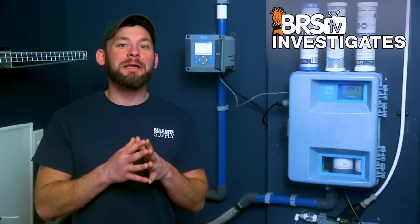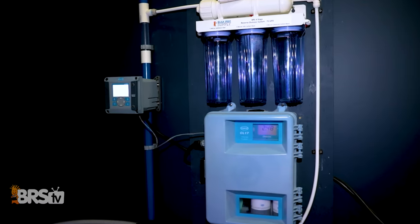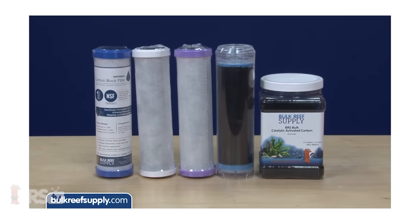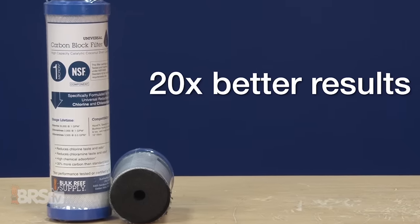In today's experiment, we bring out the big guns and testing equipment from the BRS lab with our HOC CL17 Chlorine Analyzer, because today we up our game from a chloramine carbon block test we conducted in 2015, where we found that when you use the right tool for the right job — in this case the BRS universal carbon block — you see 20 times better results.